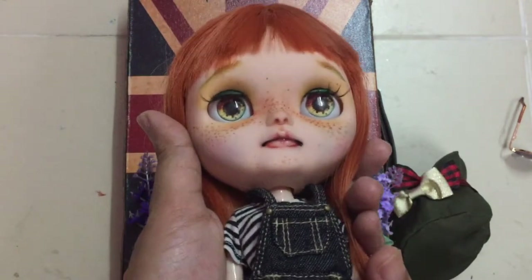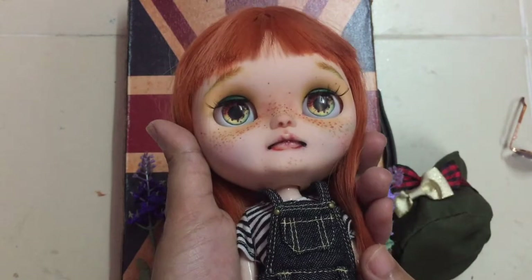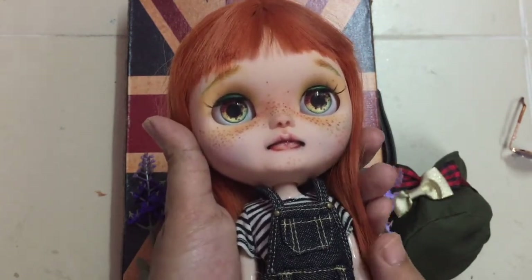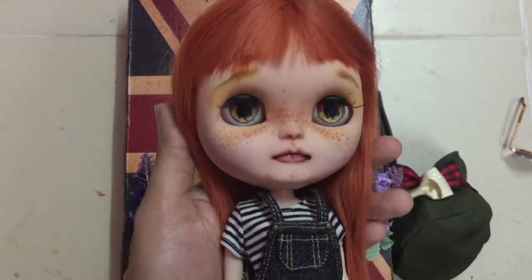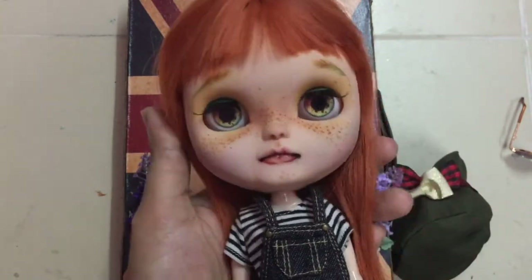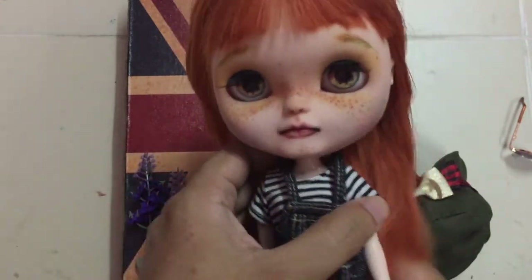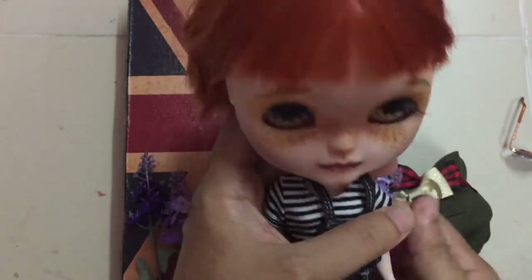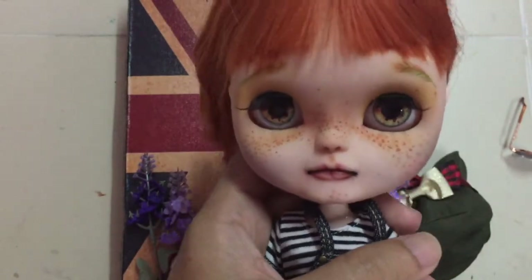Her eyes are from an Etsy seller — I already talked about this seller. They are really, really good; you can find them on Etsy. I also gave her new lashes, if you can see her new lashes. I'm going to show you something.